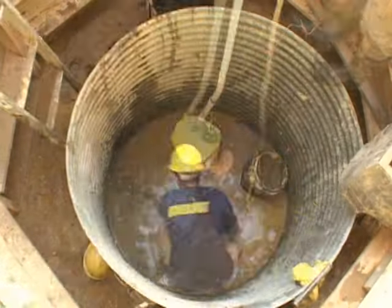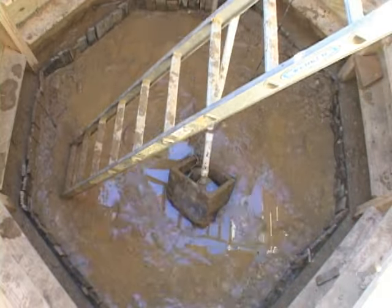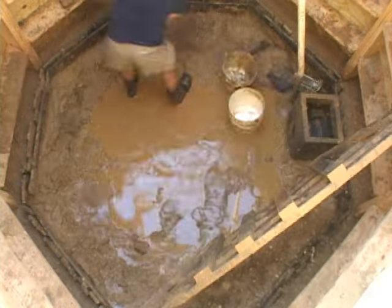And what you see here is us now moving down below the water table looking for the actual well lining. The well lining would have kept the mud out of the water source.